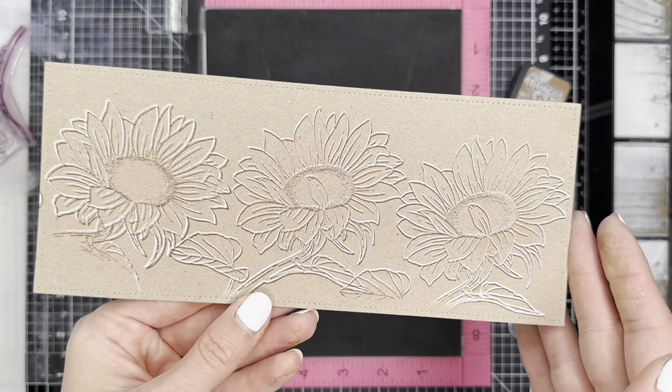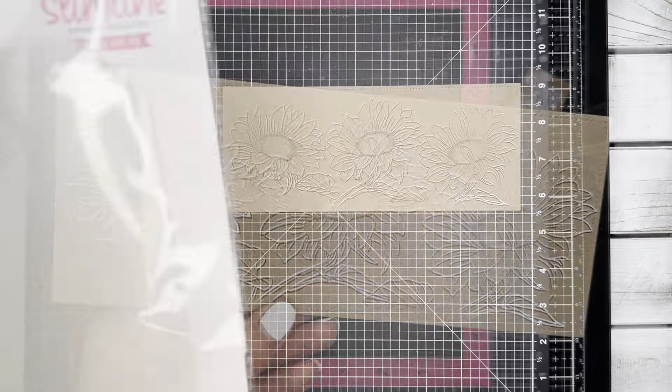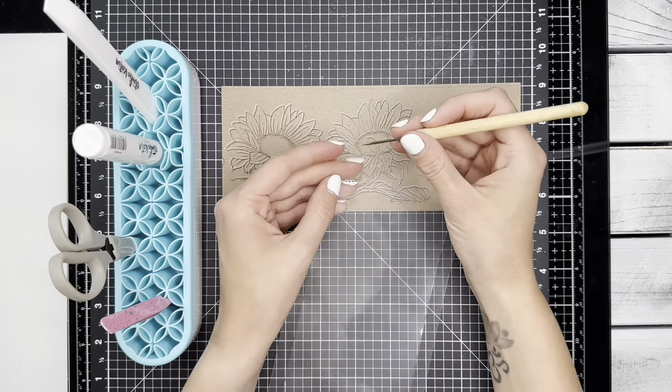You can see this technique gives the illusion — especially when the white ink is a little bit more dried — of the images being raised, without that actually being the case.